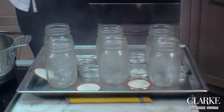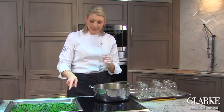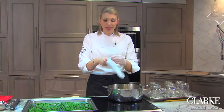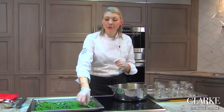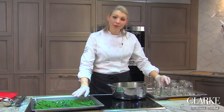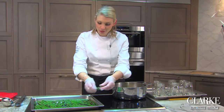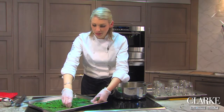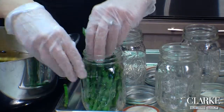The next step is going to be placing our asparagus spears right into the jar. You obviously want to check the size of your asparagus spears before you blanch them to make sure they're going to fit in your jar. So what I'm going to do is take a nice bunch of asparagus and start piling them into the jars.